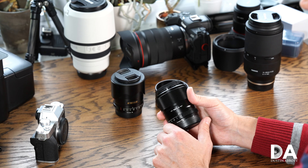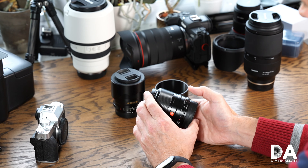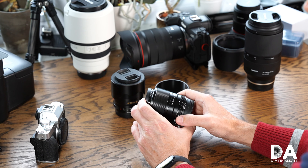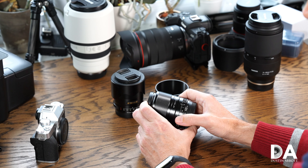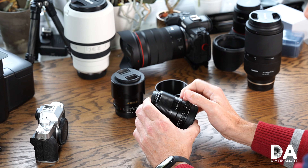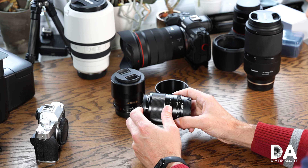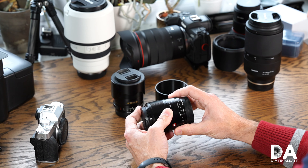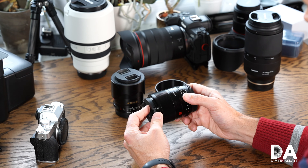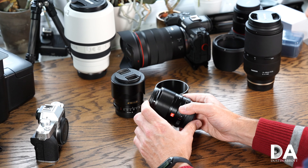The Viltrox is the cheapest of the three lenses at $329, and the Sigma is $449. If you're on Sony, I think the Sigma is probably worth the extra money — it's a little more reliable in focus operation. You lose the aperture ring, but I think the Viltrox is slightly better made; however, the Sigma is the better lens optically.